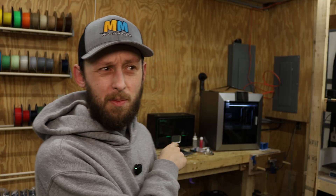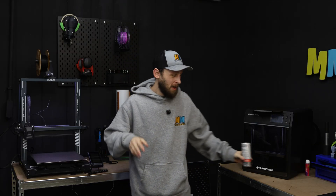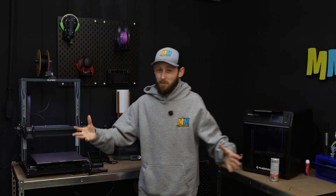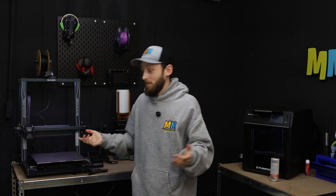So that begs the question — what do we move over there now? I'm thinking the Neptune 4 Plus. That machine is pretty big, but the table I have it on now gets moving around pretty good when it's running. It's a pretty solid workbench so I think it'll be a good fit. This machine isn't something I use super often, but it's nice to have when I need that bigger build area, so putting it over there with the other larger printer should work well.